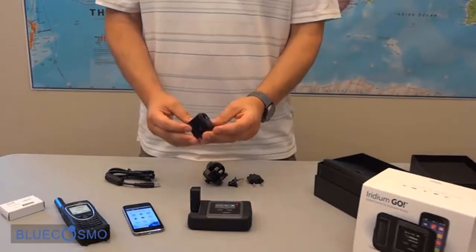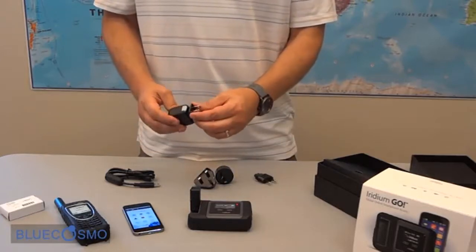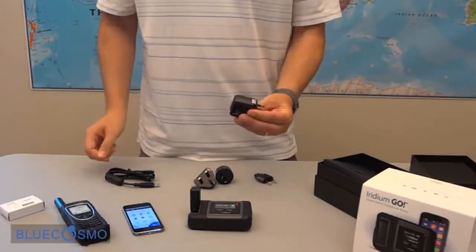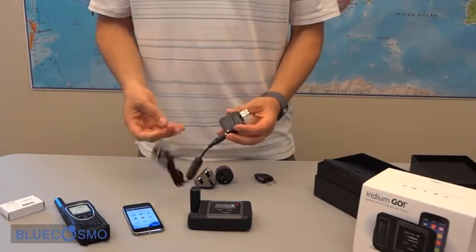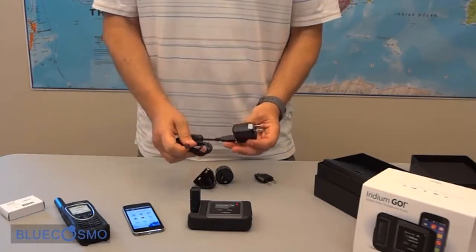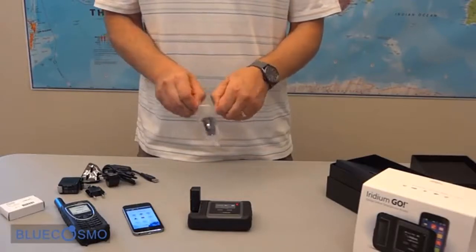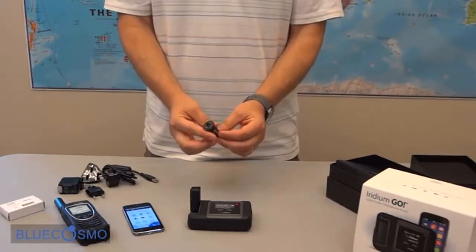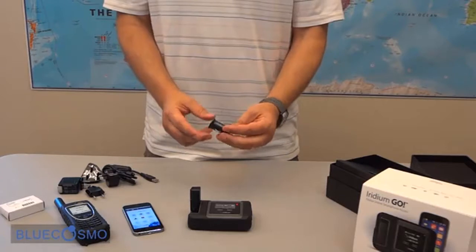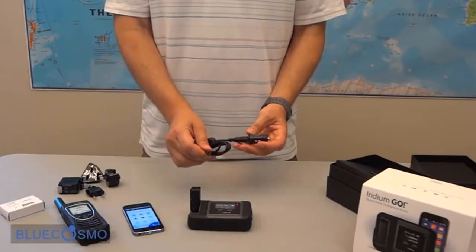Here's the primary charger and then all the different international adapters. Here's the North American plug — this connects right in there, then you connect your USB cable and the micro USB connects to the Go. Next we have the auto adapter or auto charger — a standard USB charger, nice and compact. Just connect your USB cable and then the micro USB end to the Go device.